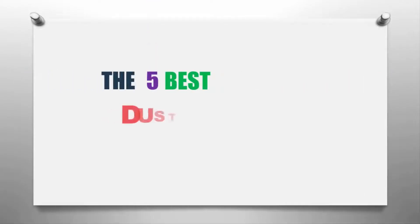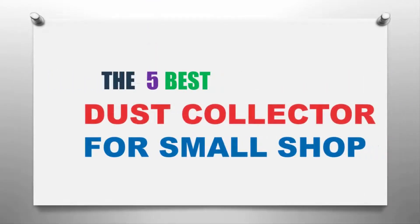The Knowledge Zone presents the five best dust collectors for small shops. Let's get started with the list.